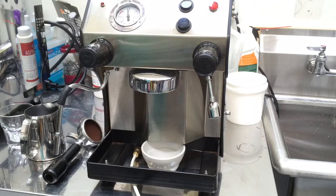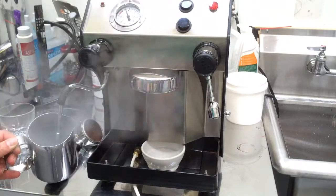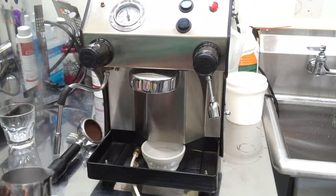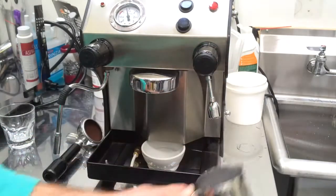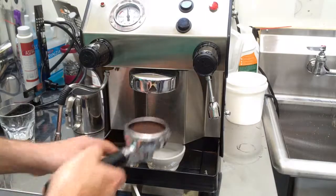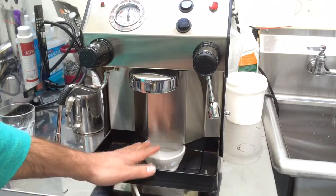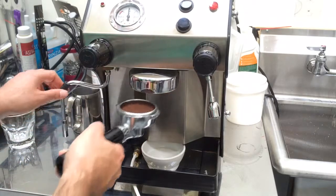So let's pour a shot to see how it works. We have the water and steam working fine. We have pressure. This is just for having the water go down — instead of it going down to the drip tray, we have a cup because we don't have the tray.